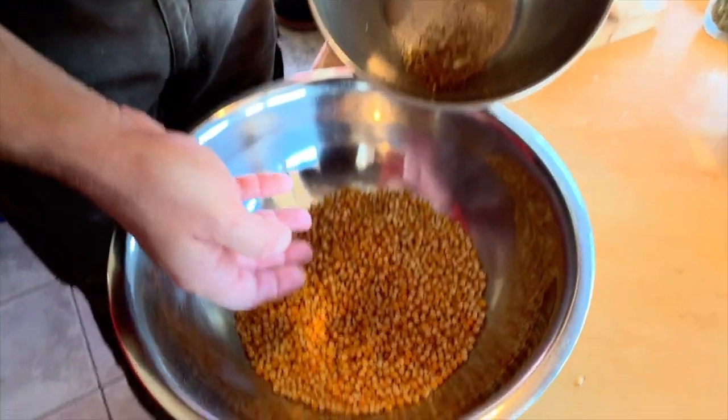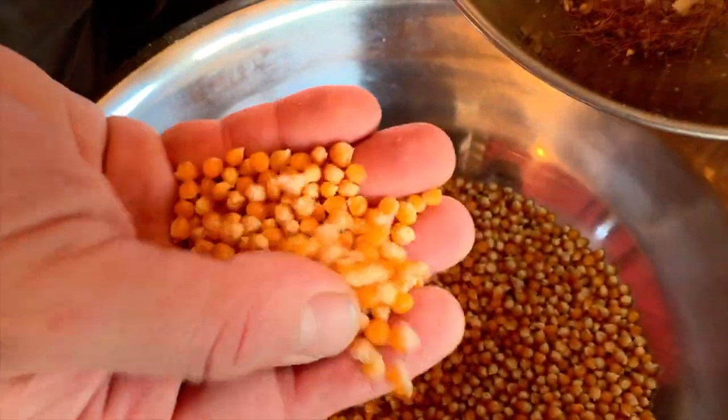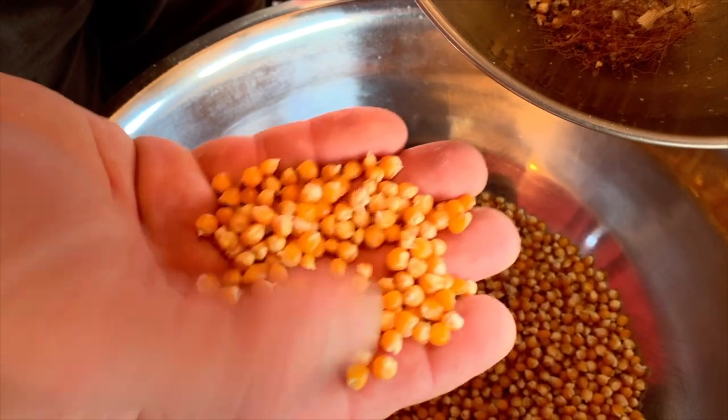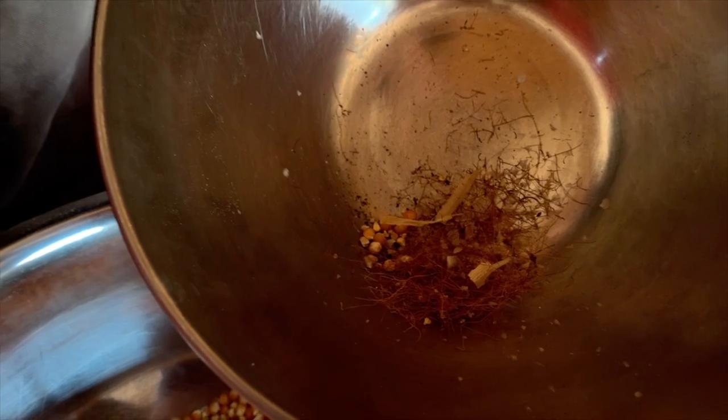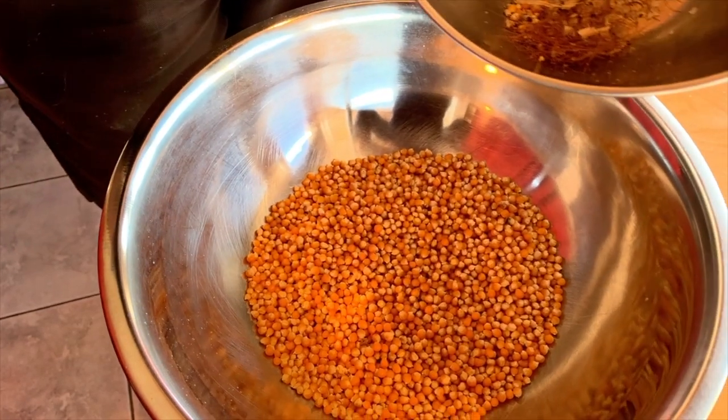Pour ce maïs jaune, maïs à pop-corn ou maïs pour la polenta délicieux, on voit que le résultat est incroyable, il est super propre. Voilà tout ça, le déchet qui a été sorti — le résultat il est parfait, il n'y a plus rien dans le maïs, on peut le manger ainsi.